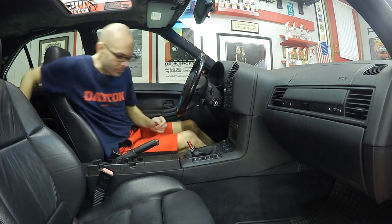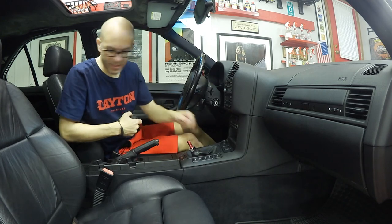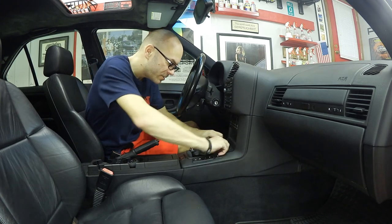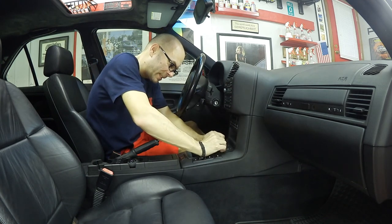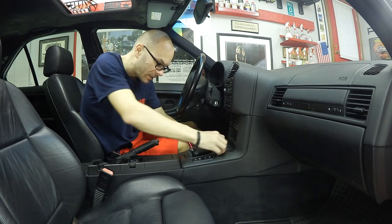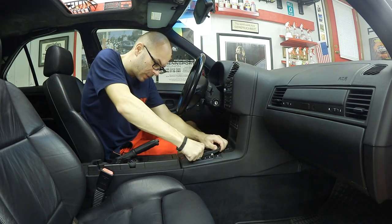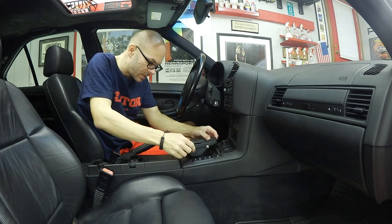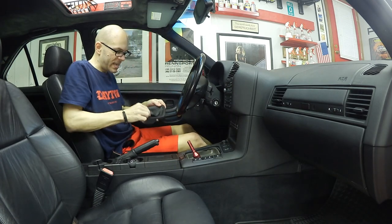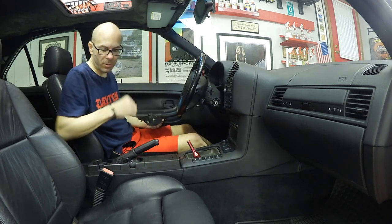Now before I put the new one on, I'm thinking I want to take this boot off and clean it. Let's take it off and sort of recondition this leather a little bit, and see how it comes out before we put it back on and put the shift knob on.